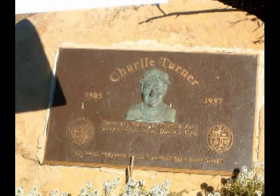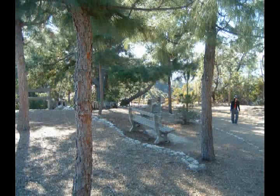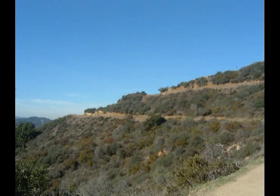The trail is dedicated to a guy named Charlie Turner. As we start up the trail to Mount Hollywood, we get to see the Verdugo Mountains and even some of the San Gabriels beyond. And then the trail switchbacks its way up towards Mount Hollywood.